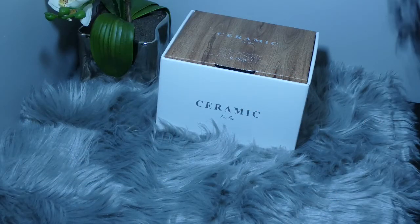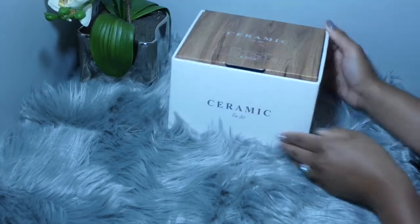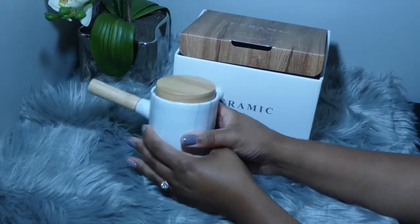Today I'm unboxing a ceramic marble print tea set from the company Rho IMT. This is a tea set that you can get on Amazon Prime — the company reached out to me to ask if I'd like to do a review. This tea set is approximately $43 and has one teapot and four small teacups.